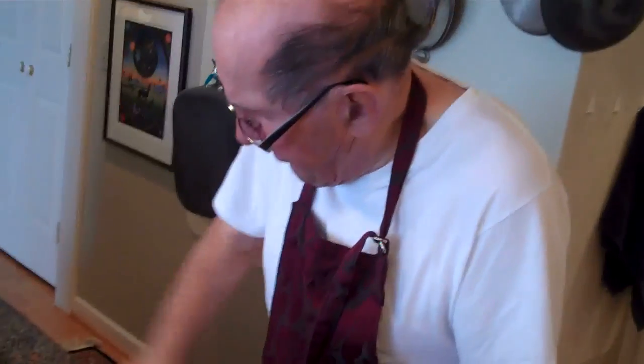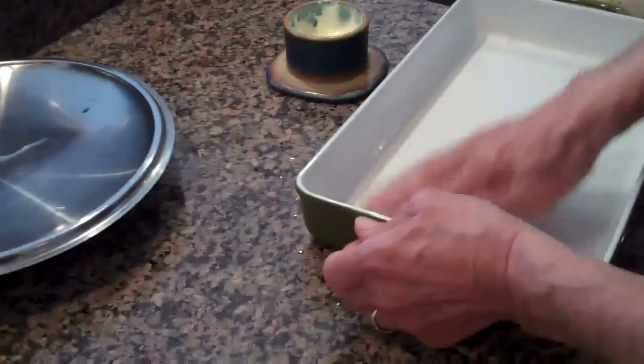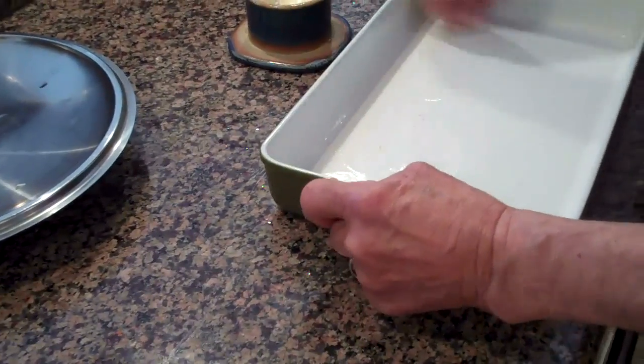We're ready to butter our lasagna pan. We've got the cheese ready now. We're buttering the inside of our lasagna pan. Notice the color of this lasagna pan — Verdi. It's Verdi. This is our little pan for lasagna.